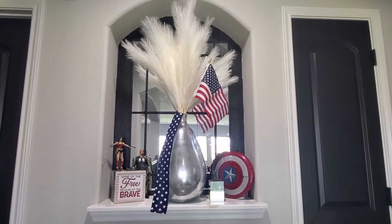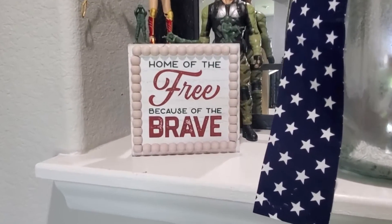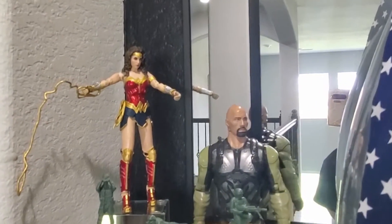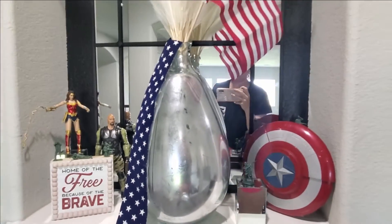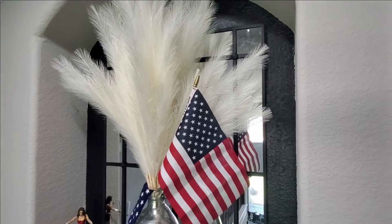One last moment here at the top of the stairs that leads to the kids' bedrooms. I thought it'd be fun to do a military theme up here. There's a sign that says 'home of the free because of the brave.' My son loves toy soldiers and I have them on display here — he's got them throughout his room doing different things and I thought it'd be fun for him to see them like this. We also have the Captain America shield because our kids love the Avengers, Wonder Woman to represent the female, and the Rock because I believe he's from the GI Joe movie. Up here is white pampas grass from Michael's with a star ribbon cascading down the side and a flag. It's a cute little moment for the kiddos.